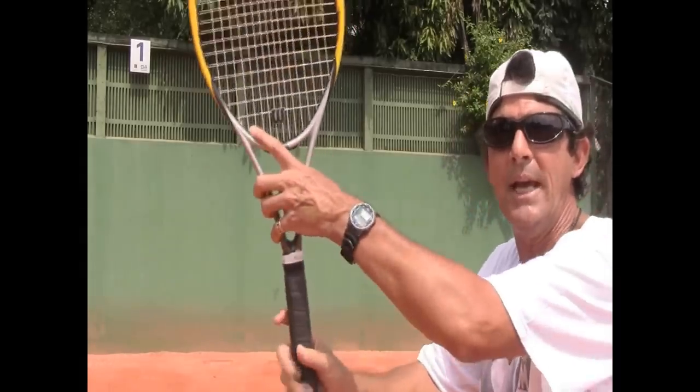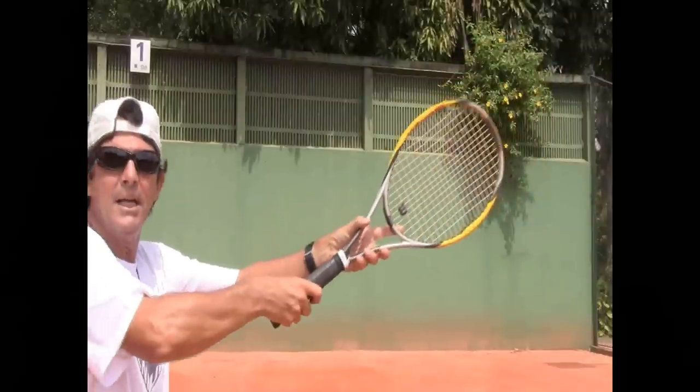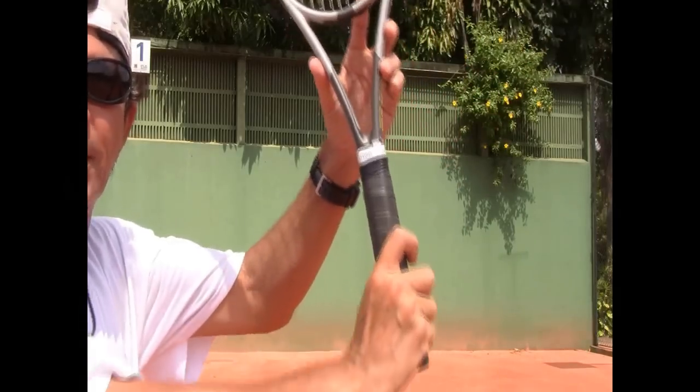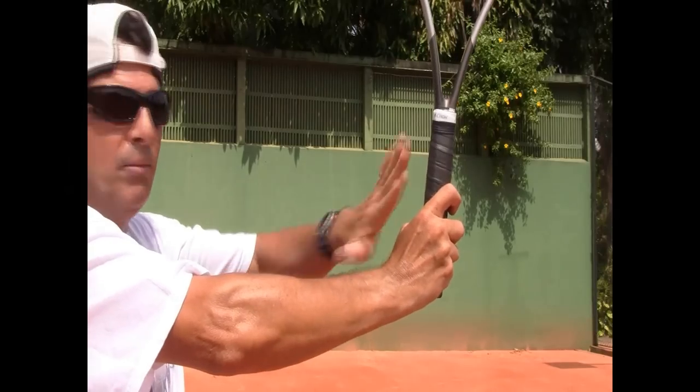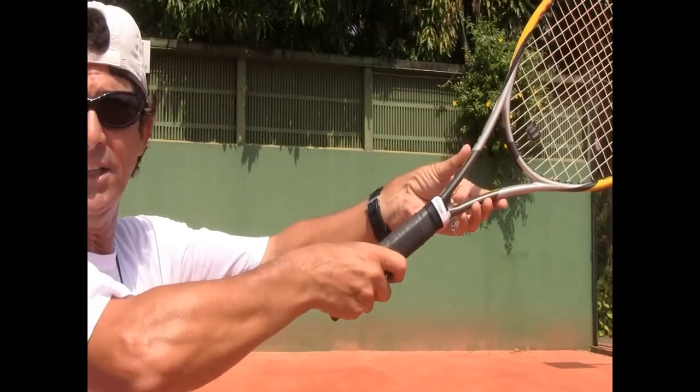Also, when you're up at the net holding your racket to hit your volleys, you don't want to have the racket like this. You want to have your racket like this. The index finger also works like a trigger to make sure your racket head is up and you have a more acute angle between your racket and your forearm.